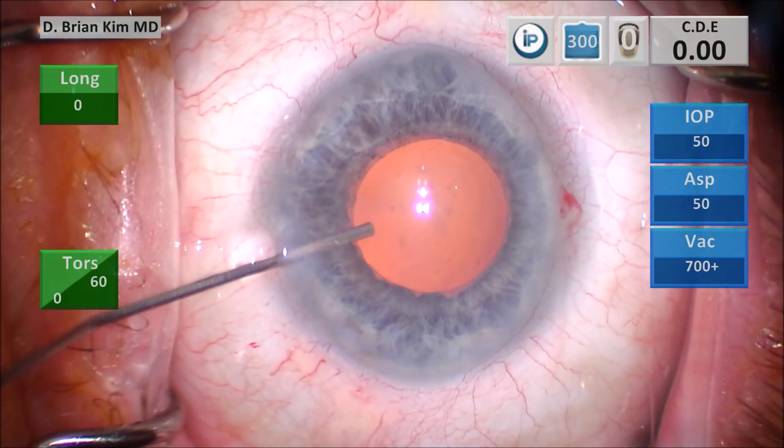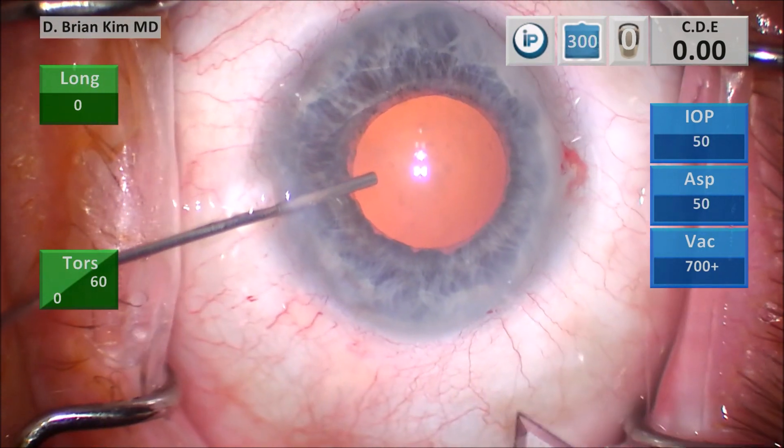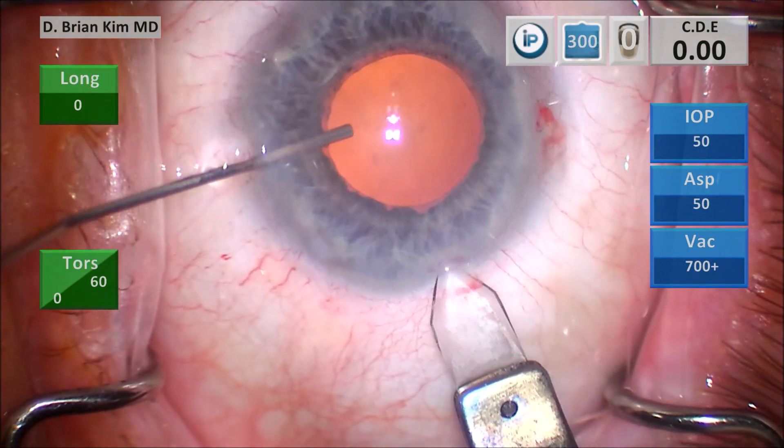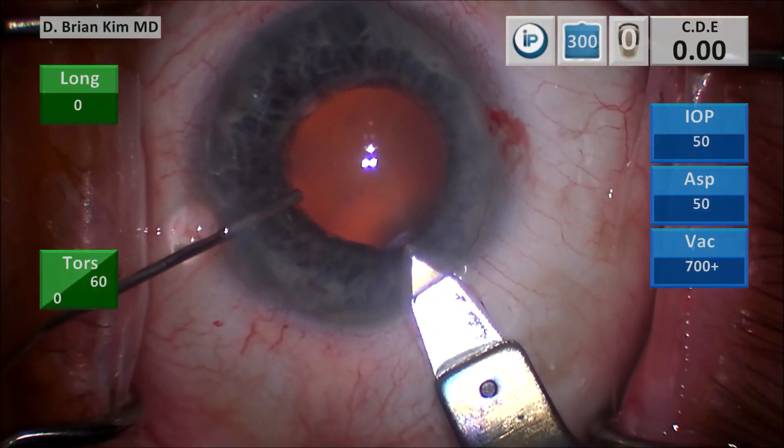I'm doing my triplanar corneal incision. I make a vertical groove, place the blade into the deep part of the groove, tunnel to the cornea, and then enter. I use the cannula to help control the eye for this maneuver.